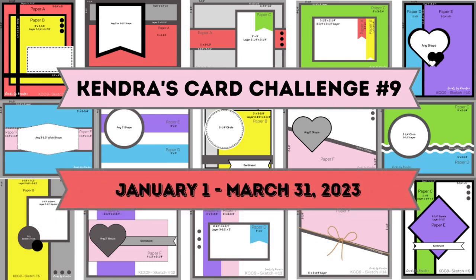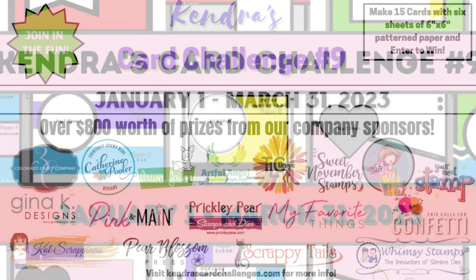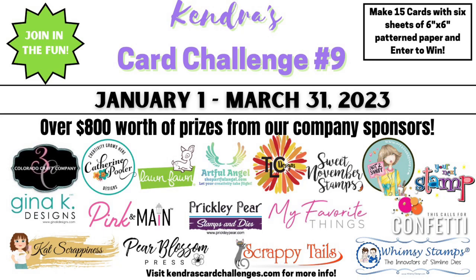This challenge runs from January 1st to March 31st of 2023. For this quarter, there are 17 company prize sponsors with over $800 worth of prizes that will be given away throughout the duration of this challenge. I'll share details on the prizes and how to enter the challenge here in just a bit.